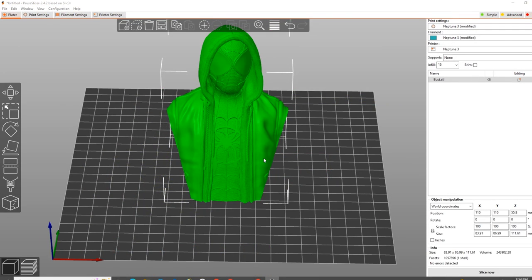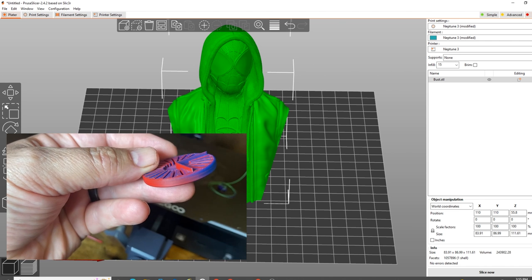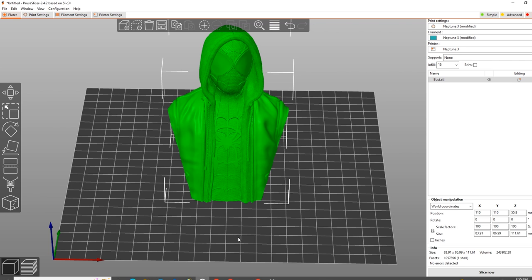I have dropped a bust of Miles Morales, a.k.a. Spider-Man, an awesome bust by artist Fotis Mint. I'll place links in the description below to his Patreon. I placed it on the build plate facing forward. I have looked at my color configuration disc, and this is where your creativity comes into play. I wanted to specifically cut this model in half right where the eyes meet — a color gradation of blue to red. I thought that would be really cool.